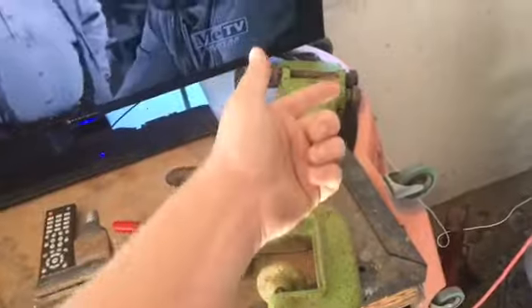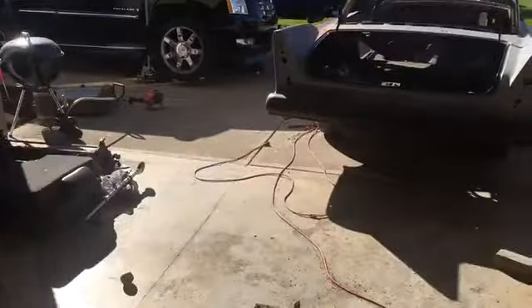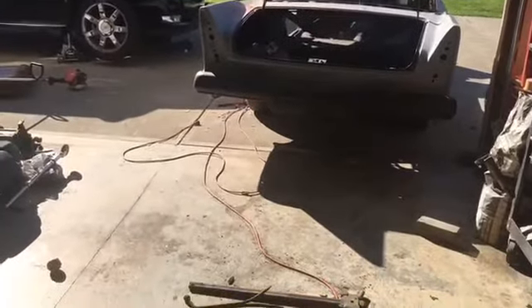Everything — both bead rollers, that Chinese shear, and that roller — was $165. The lady was selling a bunch of stuff. There was a guy that got there before me and he grabbed one of the bead rollers and took all the tooling with him, so there was tooling that was probably for both rollers but he took it all. Not the lady's fault — she's just selling stuff for a deceased family member or neighbor. Still kind of pisses me off, but I still did good.